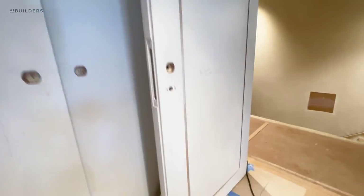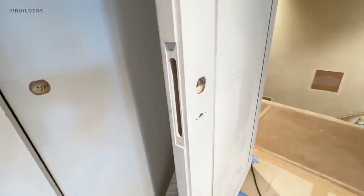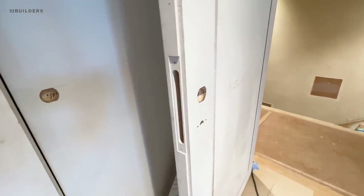You guys have already seen the door detail. All the hardware is from Arnie hardware — I almost forgot.